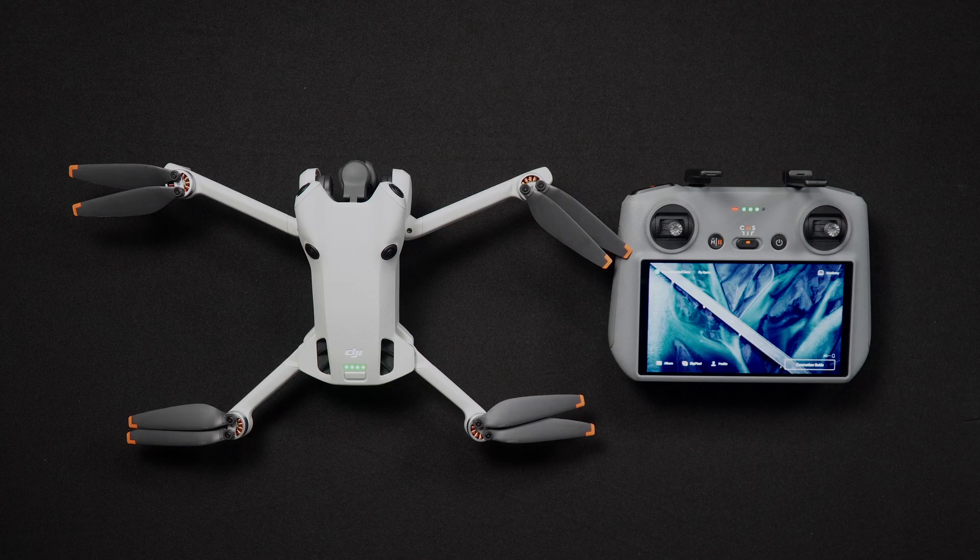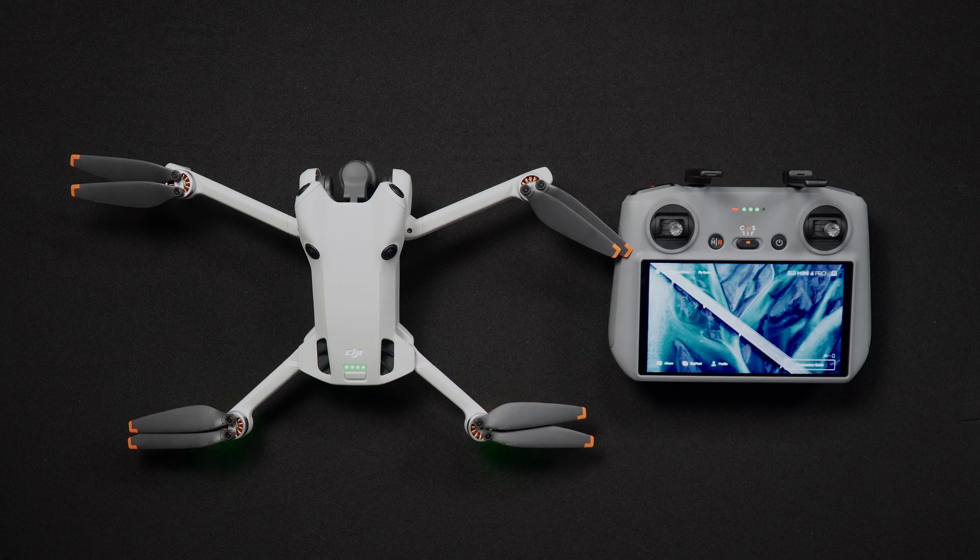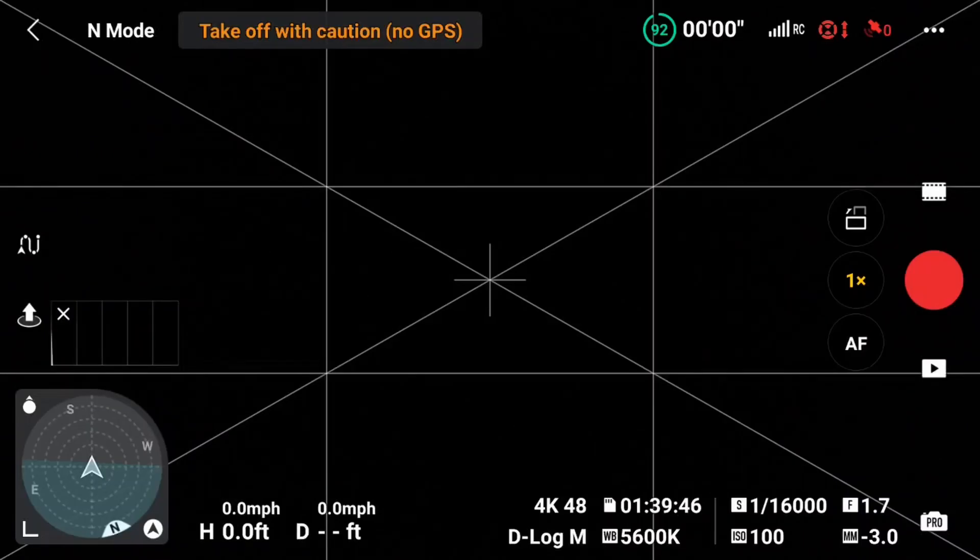Now we're going to go into the main screen of the Fly app, or the flight view. This screen houses all the important flight information you'll need for a flight. Along the top, you'll see the aircraft battery percentage and flight time remaining, the RC signal strength, the obstacle avoidance mode — whether set to off, bypass, or hover — and the number of locked satellites. It's always best to fly after at least 7 to 12 satellites have been locked in; you'll most likely get up to 20 or so.